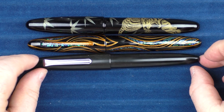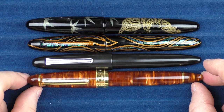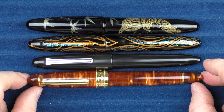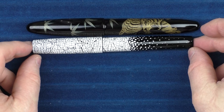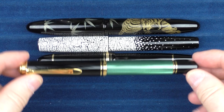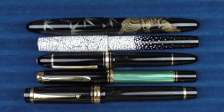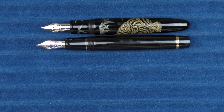Here it is with a Sailor King of Pen in ebonite — you can see that it's just slightly larger overall. Then here it is with a Classic Pen LB5, which is made by Sailor and is very similar to the King of Pen in size. And then some comparisons to some other pens: a Mr. Cypress, an Eggshell 09, a Montblanc 149, a Pelikan M1000, and finally a Pilot Custom Urushi. And then for some uncapped comparisons, here it is with the Custom Urushi, the Pelikan M1000, and the Montblanc 149.